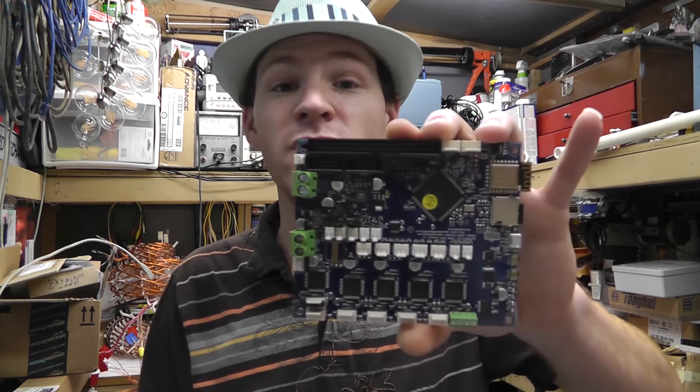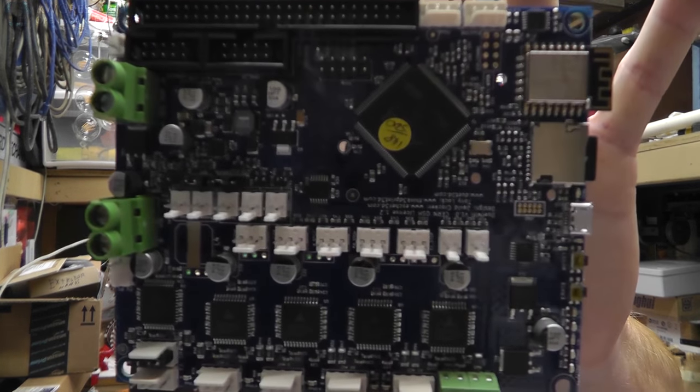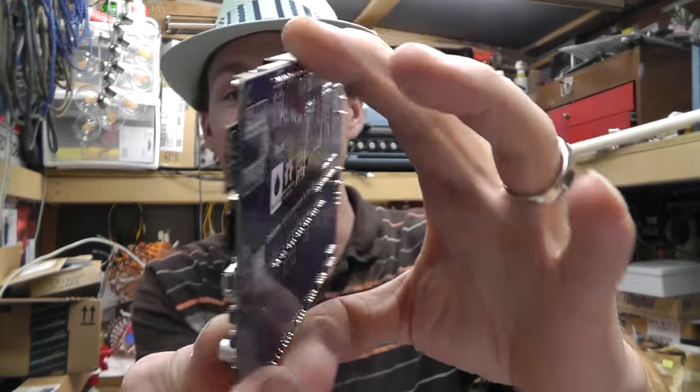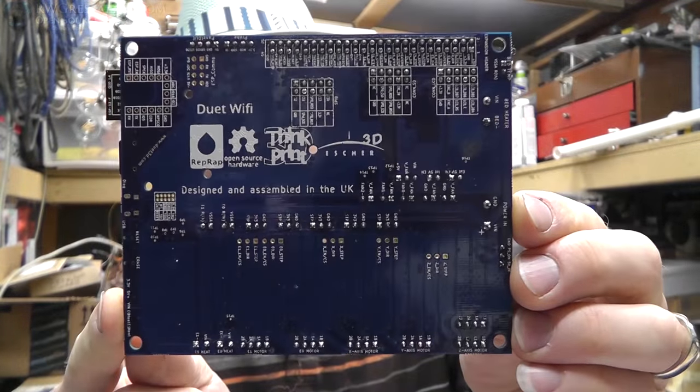Hey, what's up everybody? My name is Russ with rwresearch.com. Welcome to the shed. Today I got something really fun. I'm going to give you my brief, short overview thoughts about the new Duet Wi-Fi Electronics. They finally arrived.